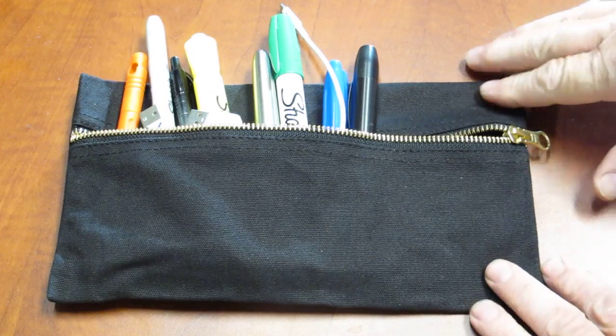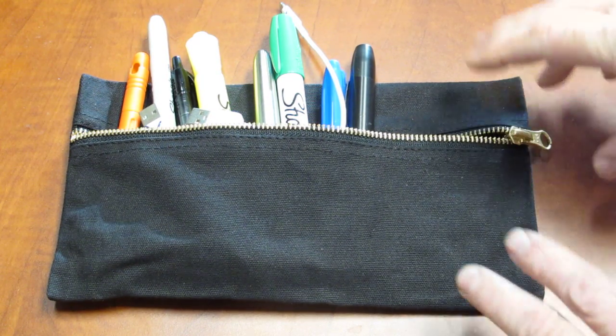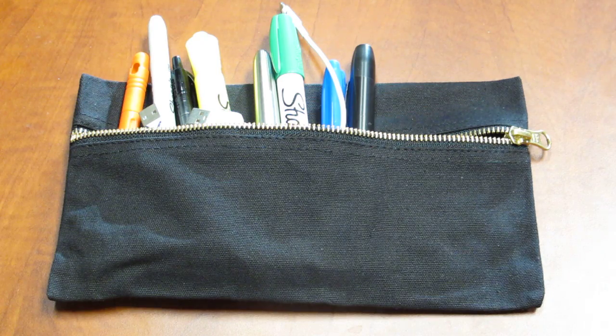It's a simple canvas pouch and it was designed by our sewer. He needs to move his design tools from room to room, from office to office, to conference rooms, to sewing rooms. He made one of these for himself and brought it into a conference room and we were all there and asked about it and we all wanted one. So we figured if we would like it, you would like it too.